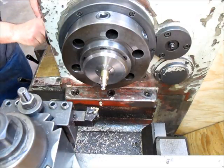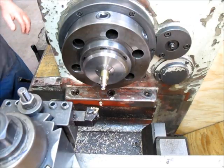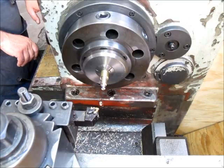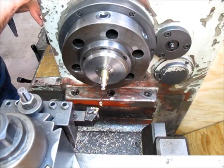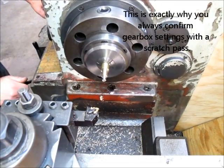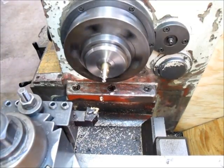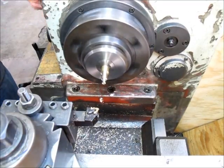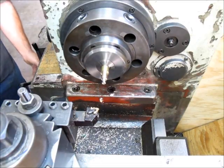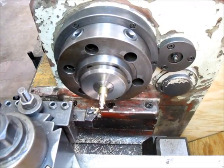Setting up ACGH on the gearbox — A, C, G, H. Let's do a little scratch pass on that and then we'll check it with the thread pitch gauge.